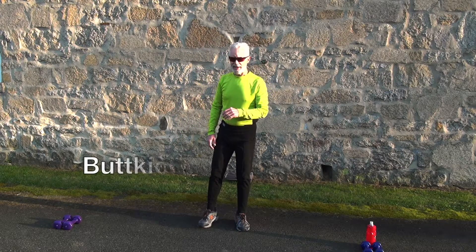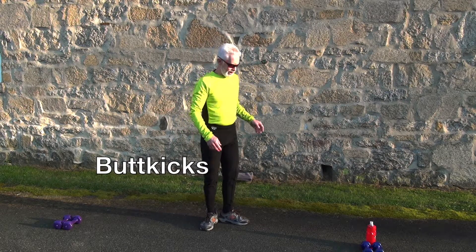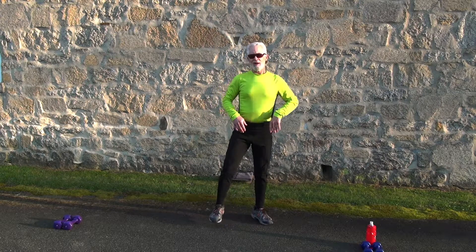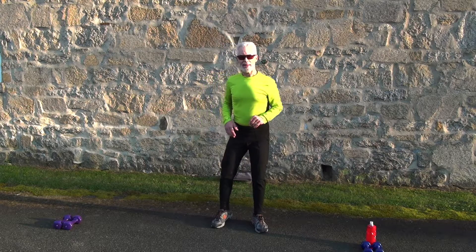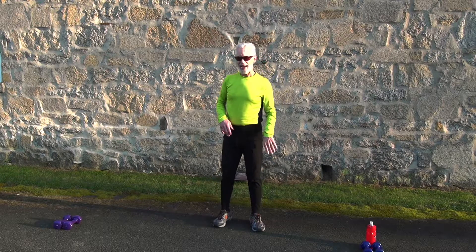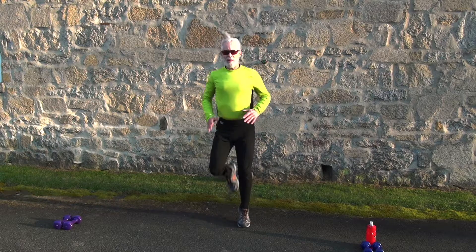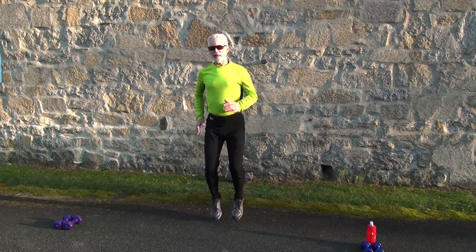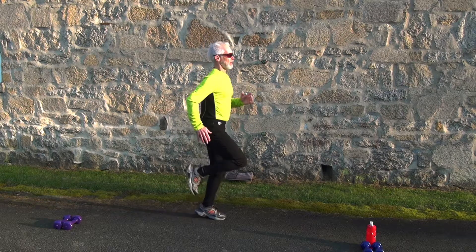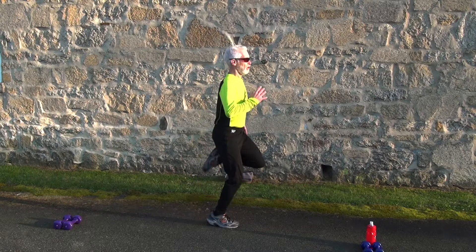The last warm-up exercise is butt kicks. Butt kicks basically involve bringing your heels up high to your butt. We'll start in five seconds — go butt kicks. Get up high on the side view, use your arms, and keep your shoulders up.